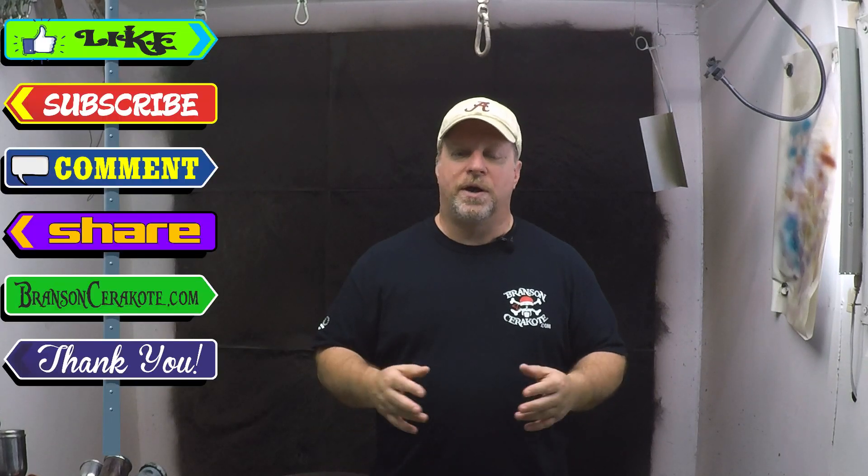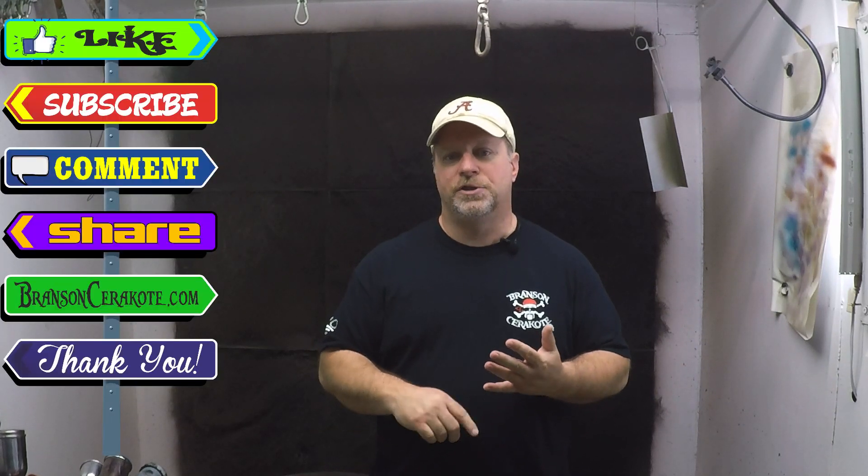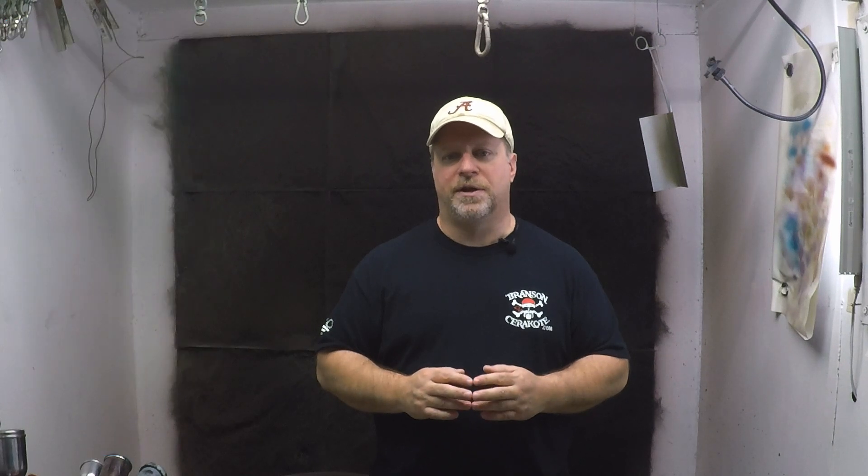Leave some comments down below if you've run into other things that I didn't put on this list and I'll be happy to talk to you about them. If you have any questions, don't feel like you're imposing — just give me a call, shoot me an email or a text. The phone number on our website is my cell phone. As always, thanks for watching — don't forget to like, subscribe, comment, share, and check us out at brancisacerakote.com for all your stencil and laser needs. Have a great day.